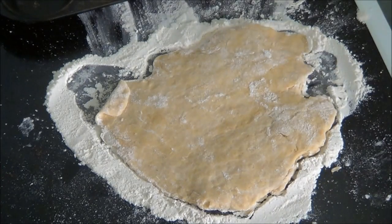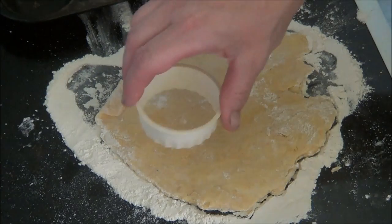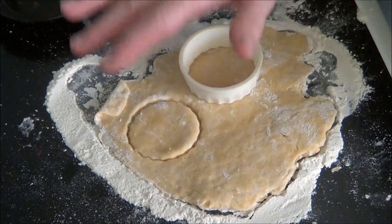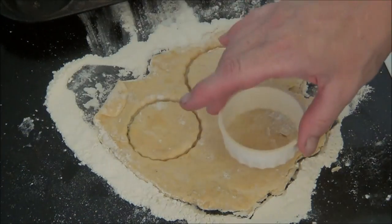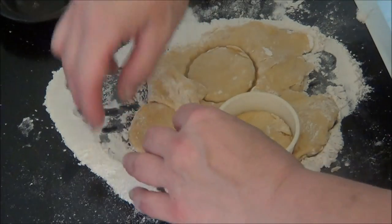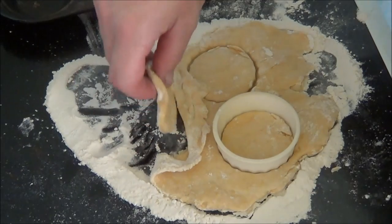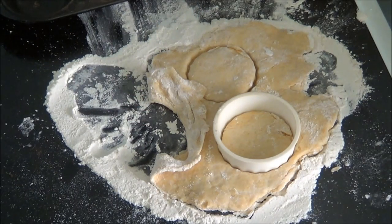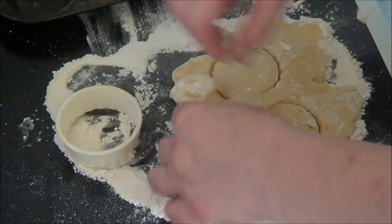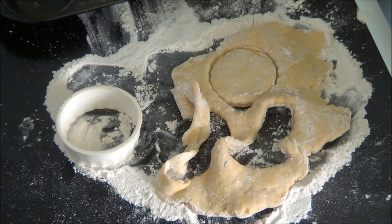I'm sorry I didn't show you how to roll it up, but you've seen me roll them out a few times. I'm only going to do three, because like I said we're not keen on jam tarts. So I'm going to put one in there.